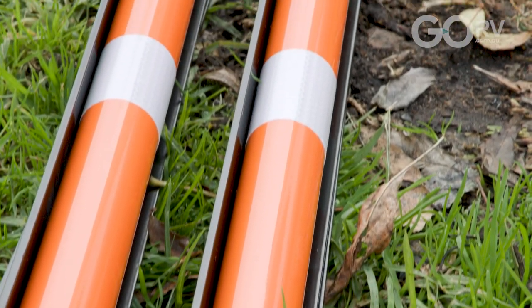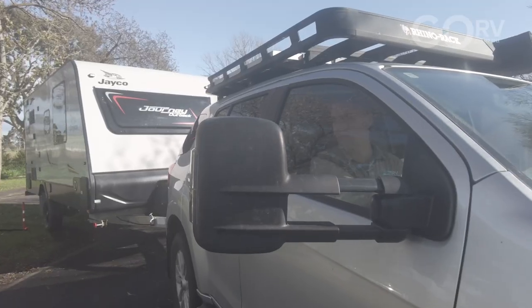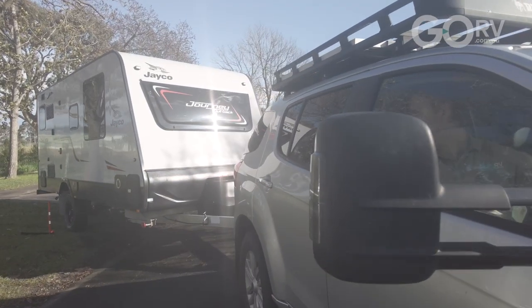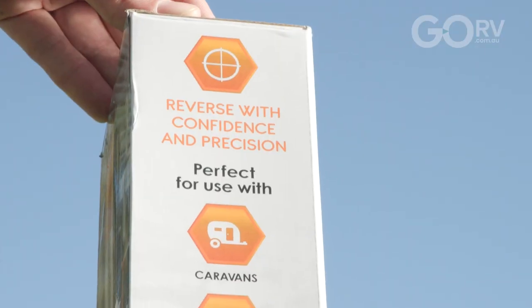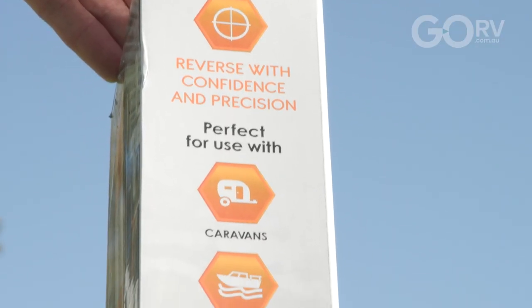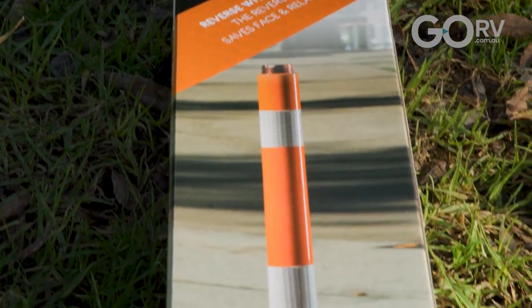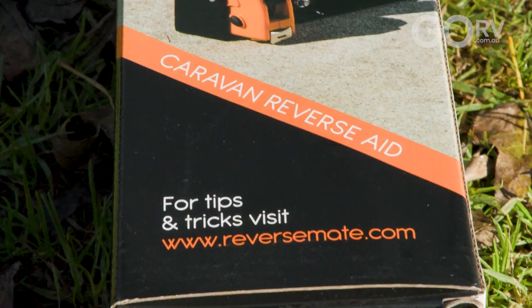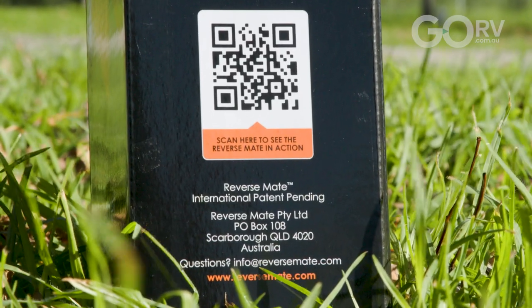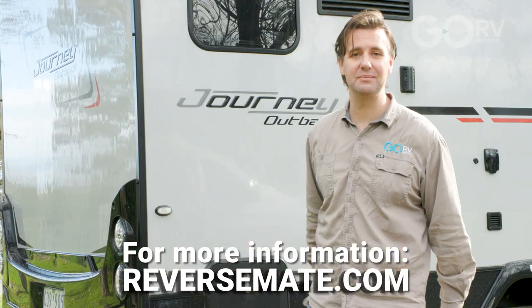It's really just a good invention — the maths involved, it all just works out. As you can see, I got the van in first time and I see no reason why it wouldn't work for you as well. So if you feel a little intimidated by the thought of backing up a caravan, or if you're travelling alone and not going to have somebody to guide you in, definitely look at the Reversemate. If you find yourself stuck, the box has a QR code — just scan that and you'll find more info. Otherwise, just go to reversemate.com.